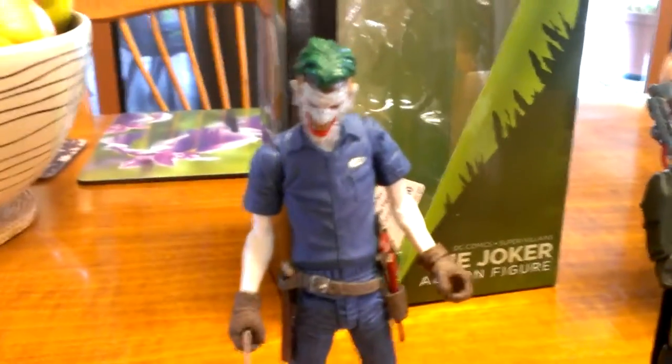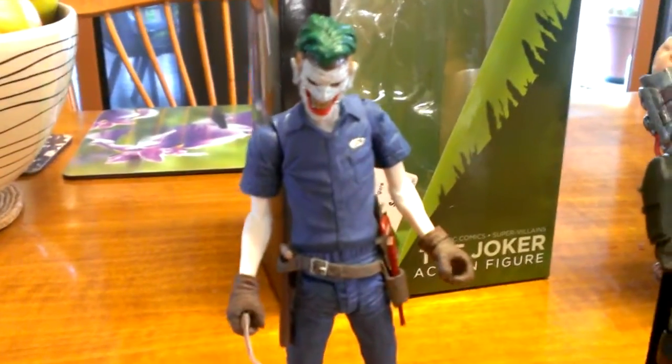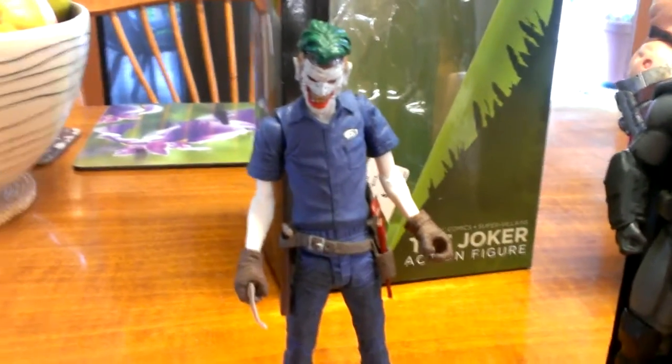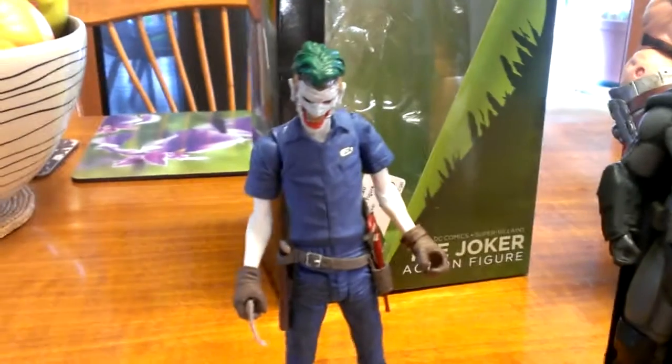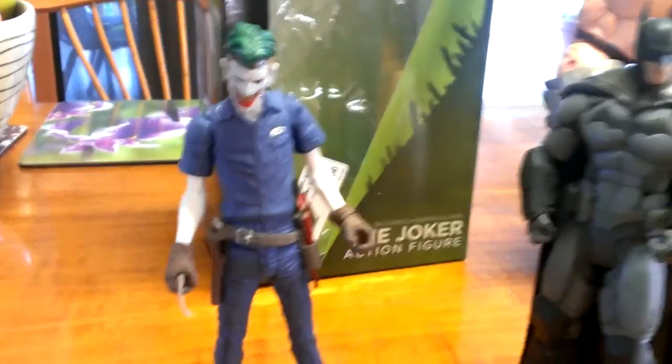Thanks for watching. Hope that encouraged you to go out and maybe pick up this figure. There is a variation on it — I think it's the super villain pack, where there were a few good guys and bad guys, Batman and such. In that pack, Joker's actually in orange — his shirt and pants are orange. But I went for this version, keeping in true form with the comic book.